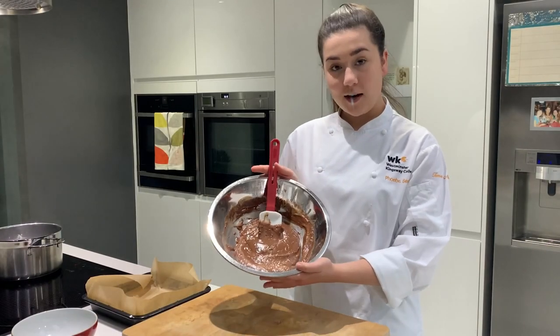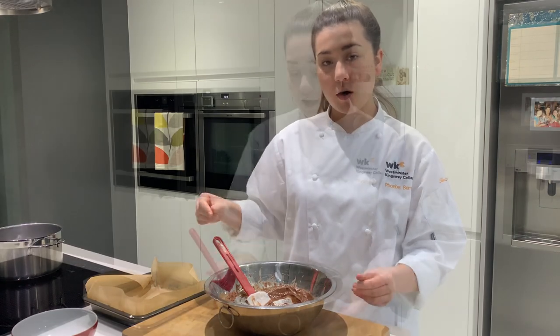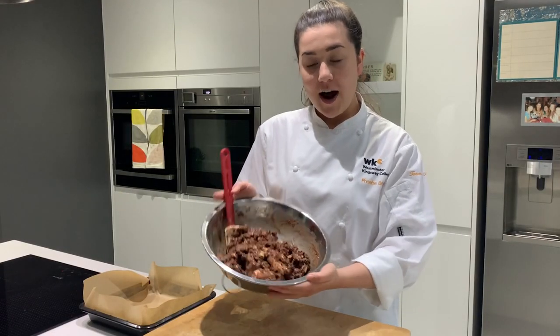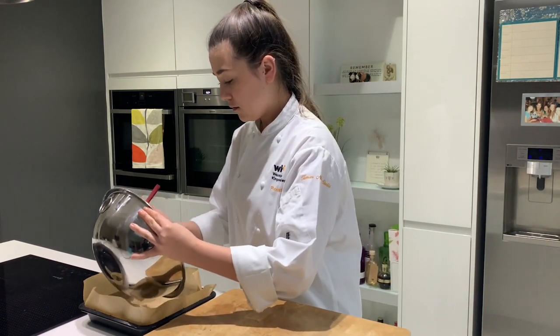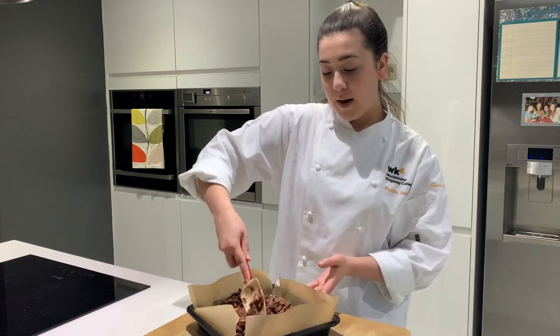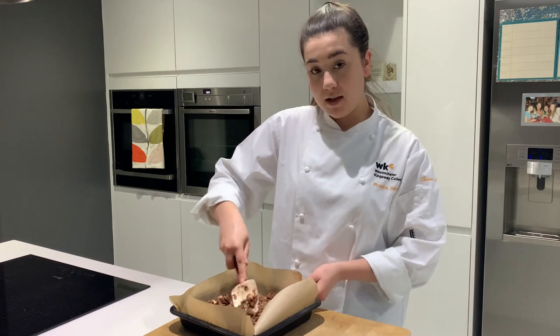My chocolate's melted, I've taken it off the heat and I'm just going to add all of my ingredients into the bowl and make sure they're coated. I've combined all of my mixture and I'm now going to transfer it to a brownie tin which I've pre-lined. I'm now going to pat it down to really compress it into the tin to avoid it breaking once it's set.